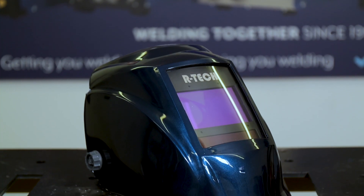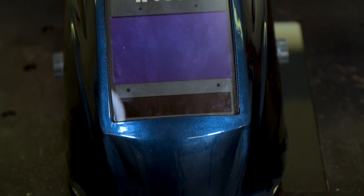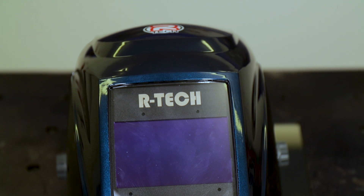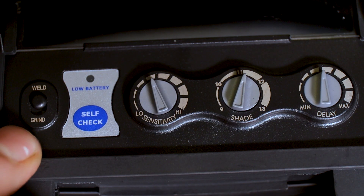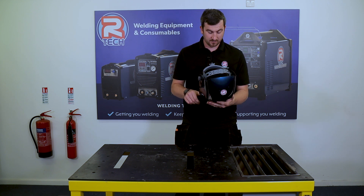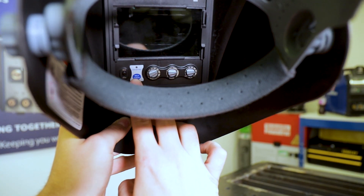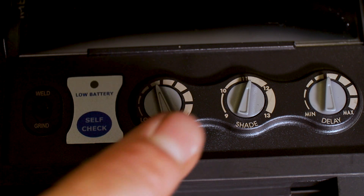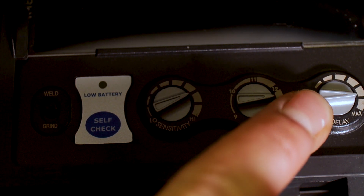The Speedmaster XL — as the name suggests it's got an XL viewing area compared to the Speedmaster 2, measuring 100 by 60mm, so a greater viewing area for any weld zones. You can use this for MIG or MMA but it is also more suited for TIG work, with a minimum sensitivity of five amps so any low amp TIG work is ideal. All the adjustments are on the inside. You've got a weld/grind mode switch — in grind mode the mask will not darken at all, staying at shade 5. There's a really handy self-check button so before you start welding you can press it and check that your mask is actually darkening. You've got three dials: on your left is sensitivity from low to high, in the middle is shade adjustment from 9 to 13, and on the right is your delay adjustment.